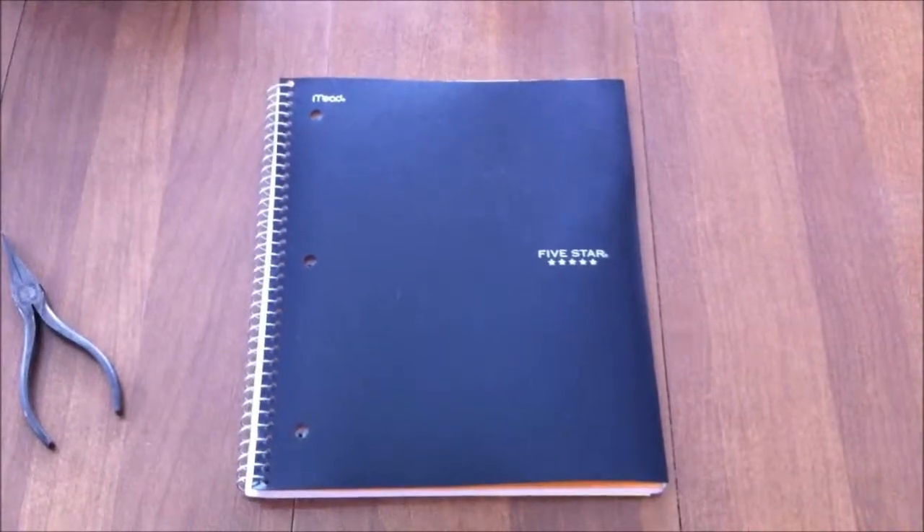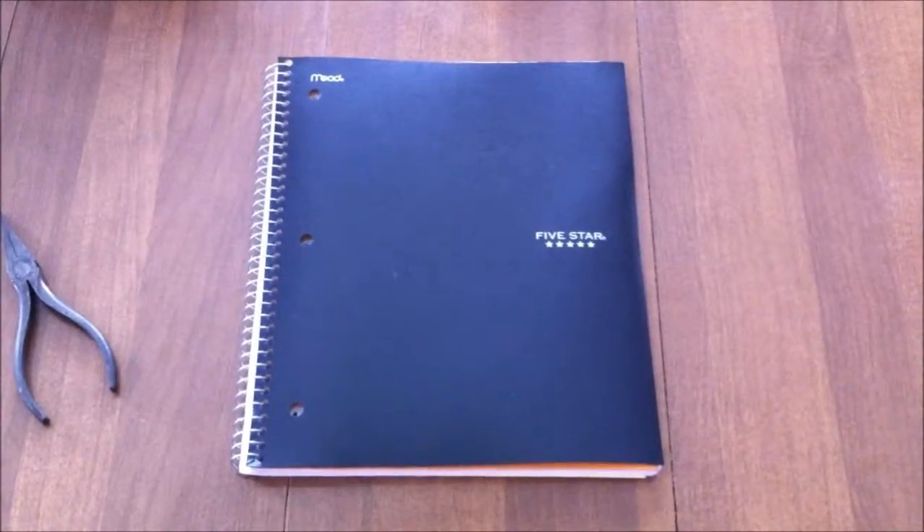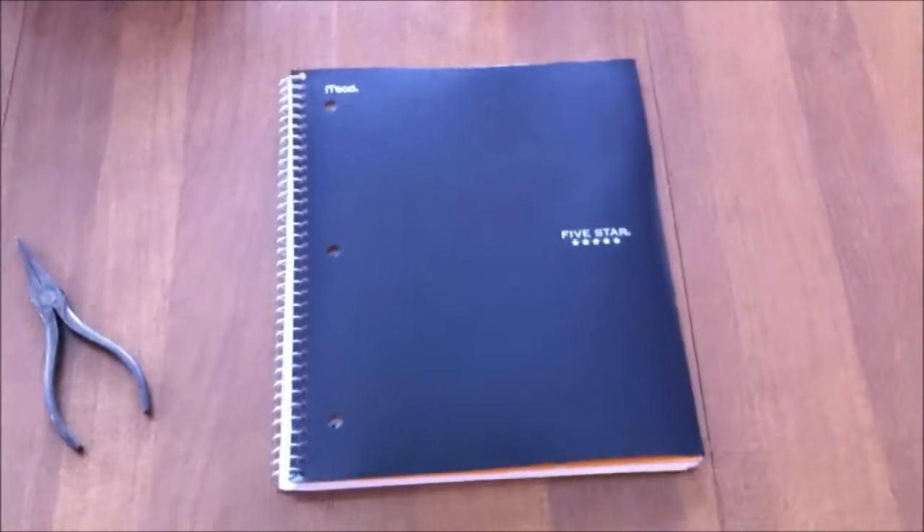Hello, YouTube. This is Hemingray1893 saying, if you think fish tape can be acquired at Bass Pro Shops, do not watch this video. In fact, ever watch a video on my channel ever again. Anyway, this is going out to all you school-age viewers out there.